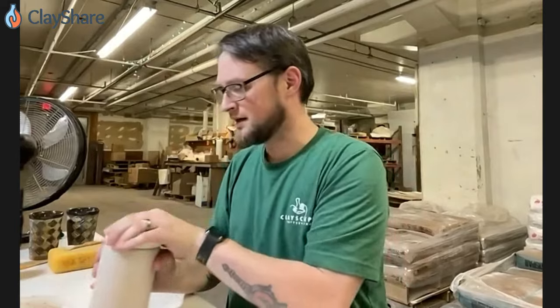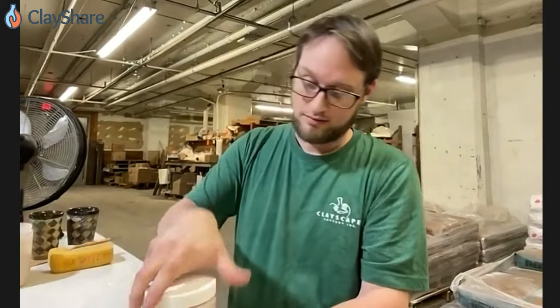I've got two glazes here. We're going to start with the Spruce just because that's been sitting for longer. Do you sell that Jiffy Mixer at Clayscapes? Yeah, we sell those. And those jars — are they leak proof?